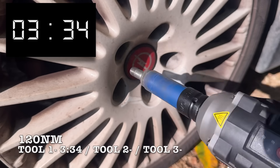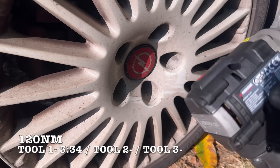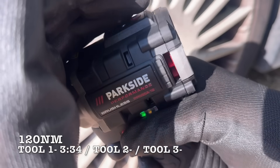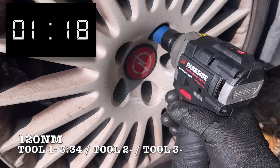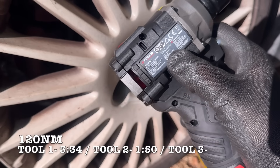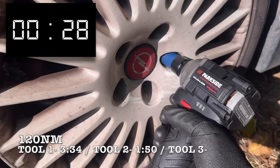I'll keep updating the results at the bottom of the screen as we go along. With the lug bolts re-torqued to 120Nm, let's see what Tool 2 can do. This one is also a fresh unit from April 2025, straight from the newest batch. Back to 120Nm and onto Tool 3. Just like the first two, this is also an April 2025 model. What do you think — will we see any real performance difference here?